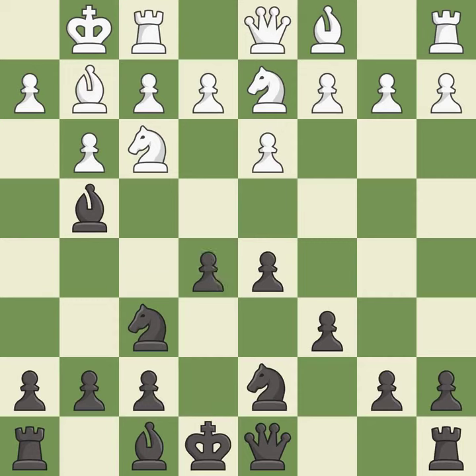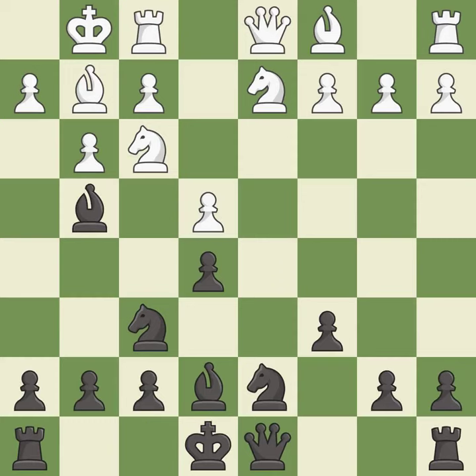Nbd2 develops the knight toward the center and secures a knight on f3. e5 gains space in the center and allows the dark-squared bishop to develop. This strikes at the center, countering the opponent's ability to grab space. After all captures, this is an equal trade. This activates a bishop by developing it off of its starting square. It is the last book move.